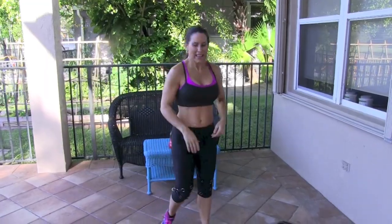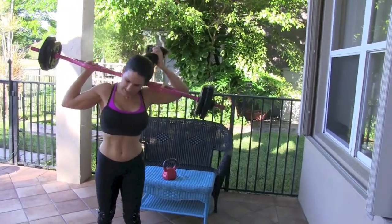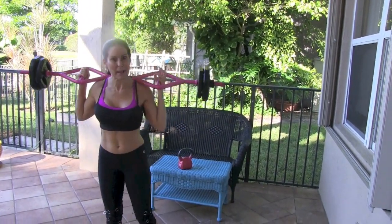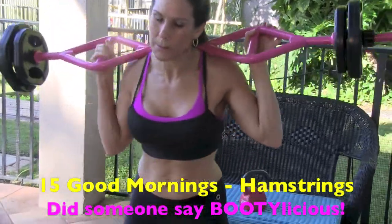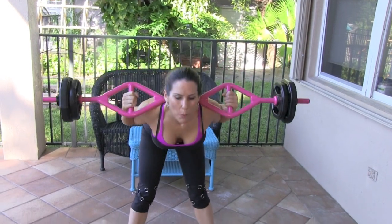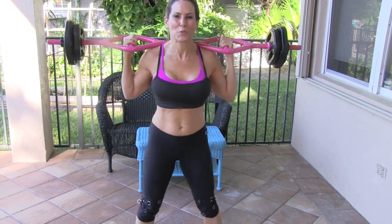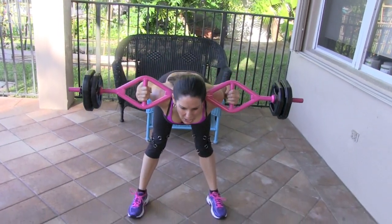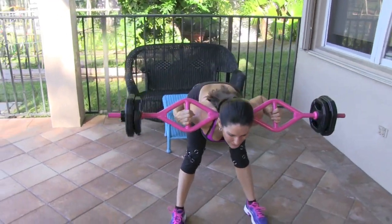We have one more exercise in our leg routine for legs of steel. Let's put that bar back up — this is going to be for our hamstrings. We're going to put our feet about a little wider than shoulder width, and we are just bending forward, feeling those hamstrings, and coming up. When you're coming up, I don't want you to pull from your upper body — I want it coming from your glutes. Focus on that movement. Here we go for 15, slow and controlled.